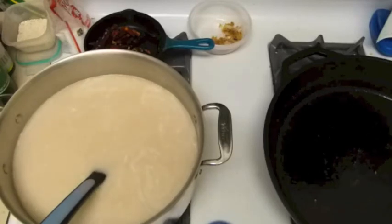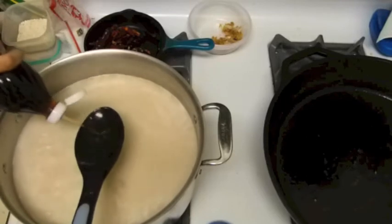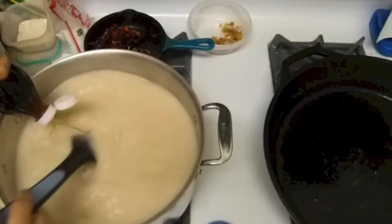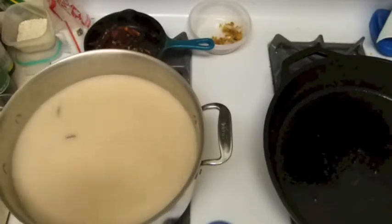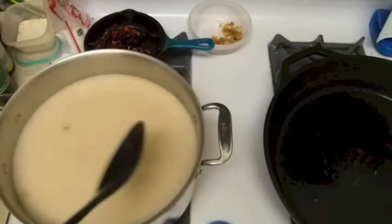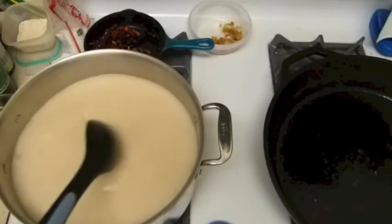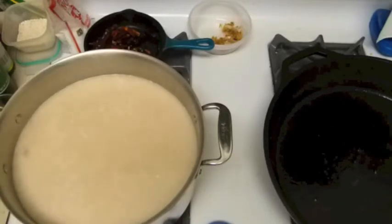Where is my fish sauce? I'm tasting this guys — that's really good. A little bit more. I'm going to let the chicken cook maybe 10 more minutes. I'll be right back.